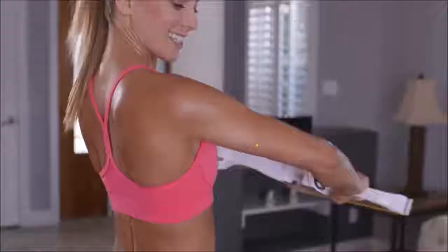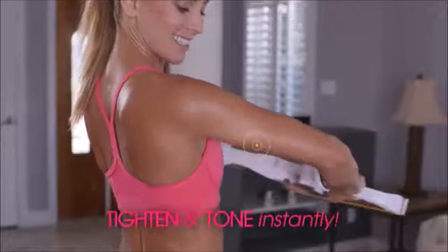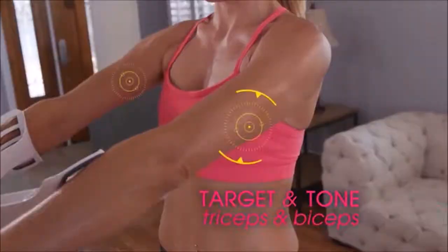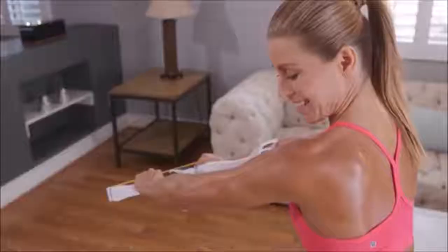You'll instantly feel your muscles tightening and toning. Burn calories while you target and tone triceps and biceps. It even engages your back and shoulders, giving you that sexy look you've always wanted.